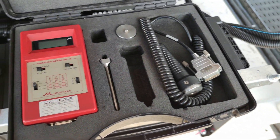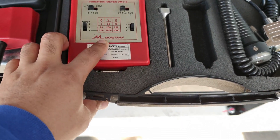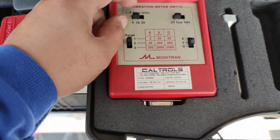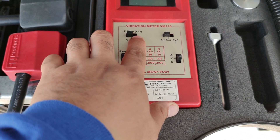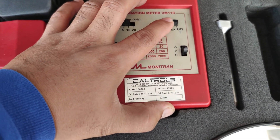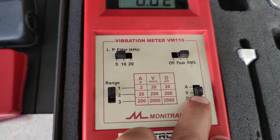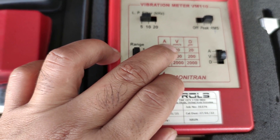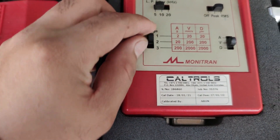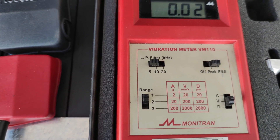Here is our vibration meter — this is the Monitron vibration meter. For the calibration, we're going to put it at five kilohertz and it should be at the set point of RMS. The unit is millimeter per second, so this is our set points for our testing.